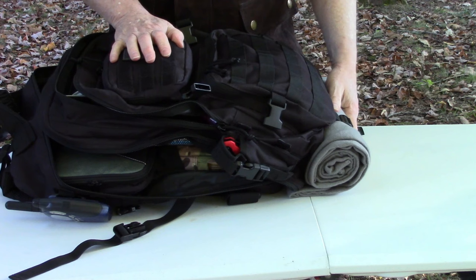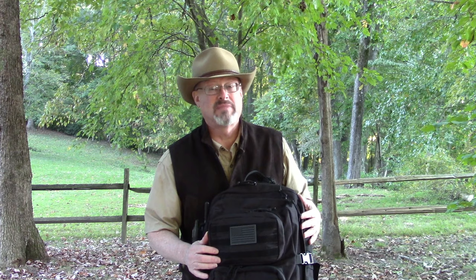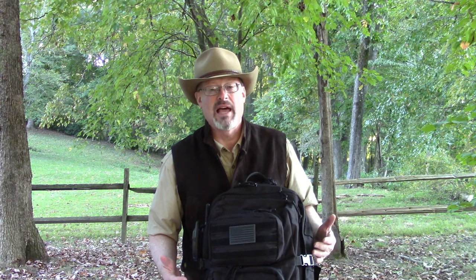That's what I have in my get home bag. It all comes to about 14 pounds - I could certainly lower that by removing the blanket or food. I've got everything I need to get home in whatever emergency arises. The bag is from Rebo, it's got extra space, and I can expand the contents for winter weather since I have room for more clothes. Hopefully this was helpful - if you liked the video, please click like and subscribe. We'll see you soon on Cowboy Survival.